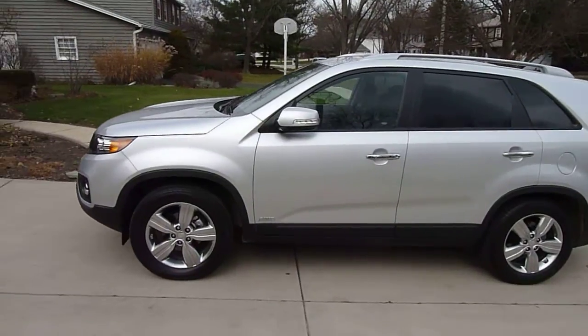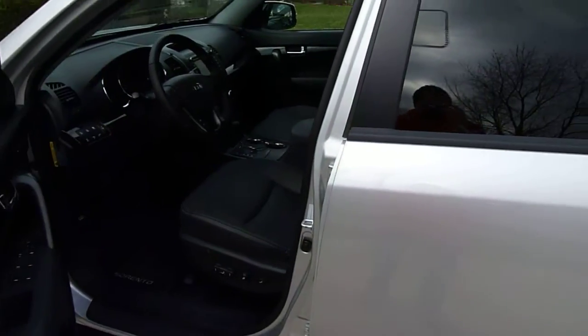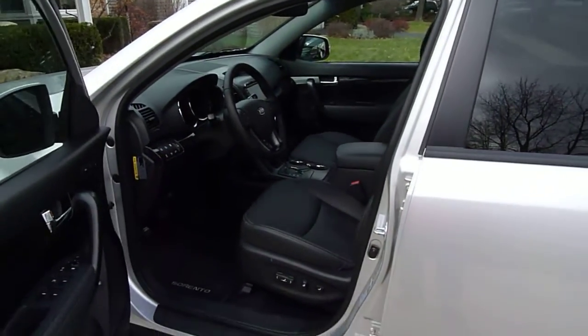We'll take a look at the inside as well. This is a seven passenger vehicle with the option for a third row that is included in the model that I have here.